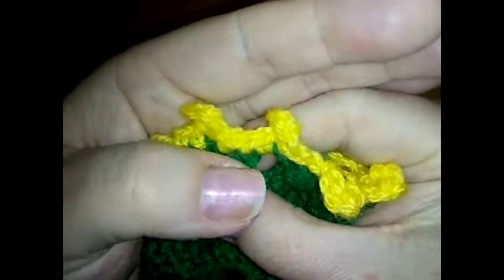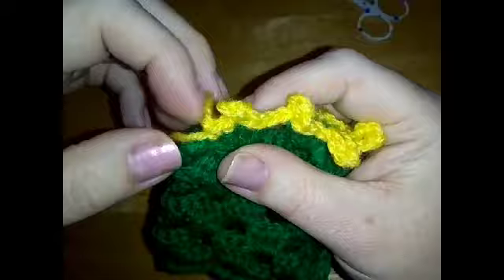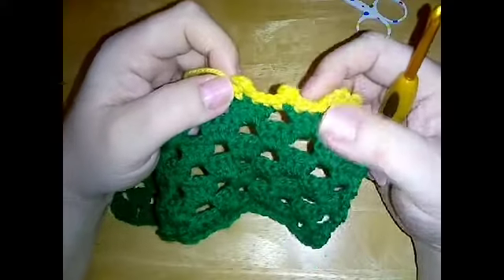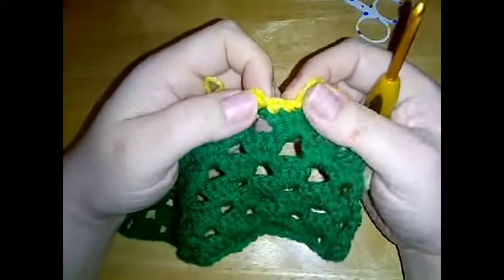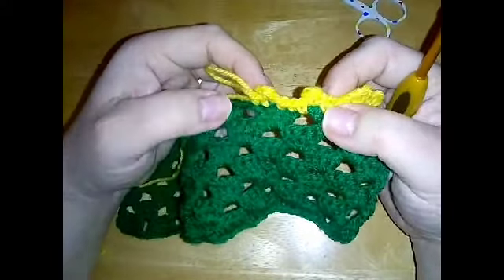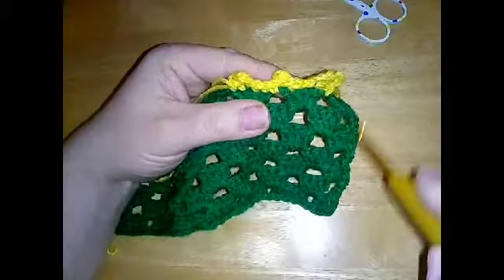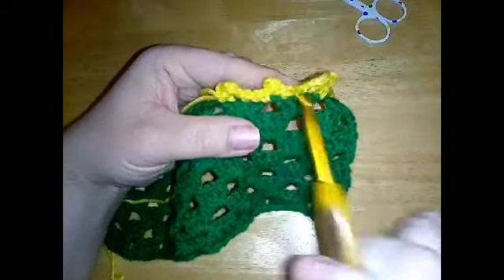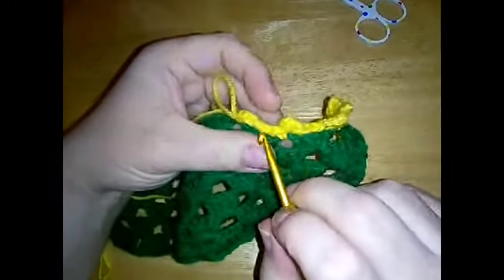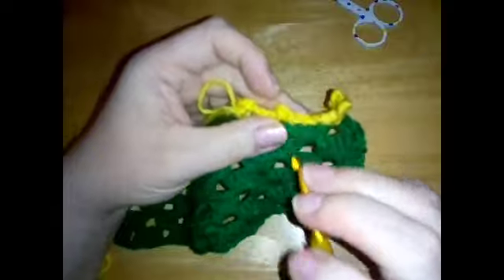You could change it to have just one single crochet in between so they are closer together - entirely up to you. To finish, you want to finish the same way you started, so if you started with one single crochet at the end, finish with one single crochet. If you're doing it in a row that's straightforward; if you're doing it in the round, finishing and coming around a blanket or something, make sure you've got the same amount of stitches and then slip stitch into your first single crochet.